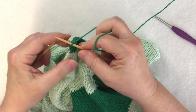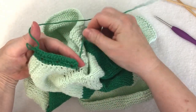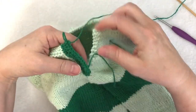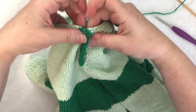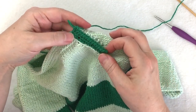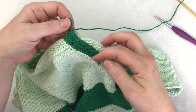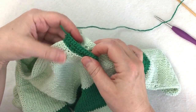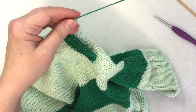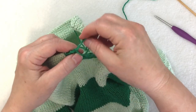Before I fasten off, I want to check that the band lies flat and I'm happy with how it looks. 16 stitches was the right number for me, but if your row gauge or stitch gauge was a little different, check this to make sure it lies flat and looks good — after all, that is the front of the sweater. I'm okay with it, so I cut my yarn, leave a nice long tail, and fasten off the end.